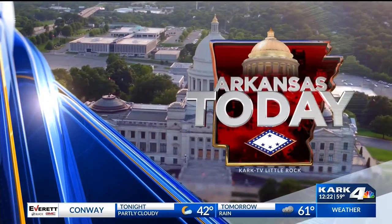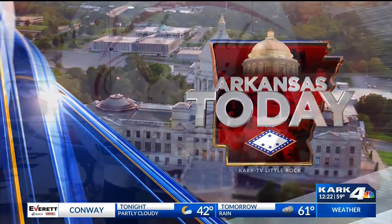Wide newscast. Arkansas Today. Welcome back to Arkansas Today. We're so excited to have Chef Surge with us. He has a delicious recipe — pan seared cod with a lemon dill sauce. It looks amazing.